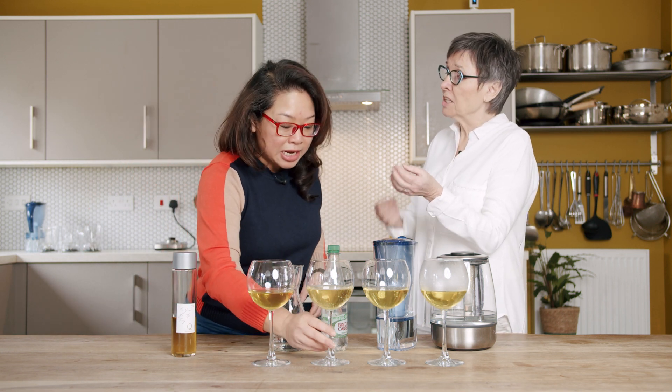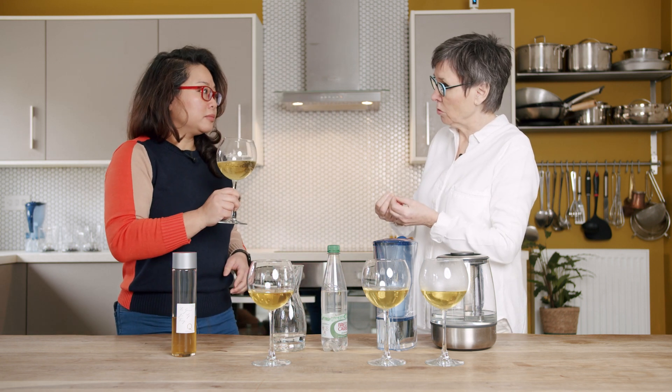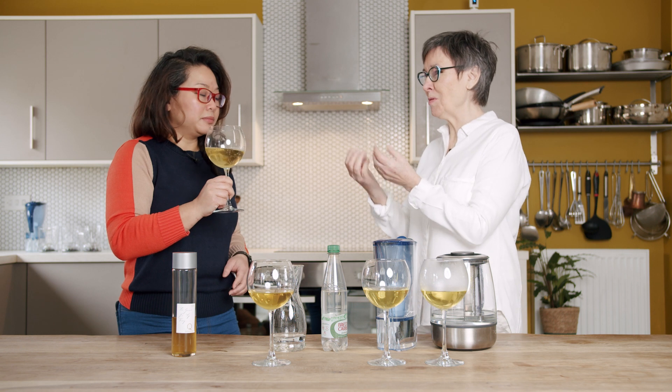Does it still have the floral notes? Absolutely — bags of it. I think that is down to the filtered water. Filtered water at any temperature will bring out those beautiful notes in tea. But this is also the tea — it's innate to this tea that it has floral notes, but the filtered water will bring them out more.